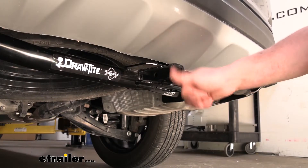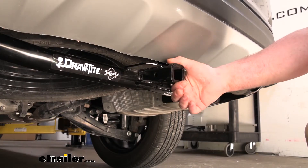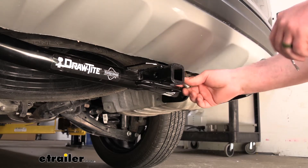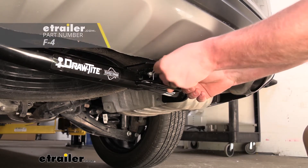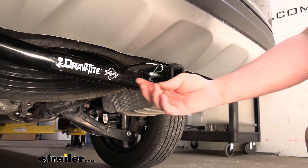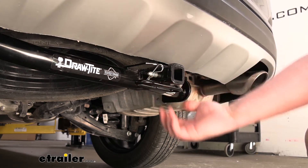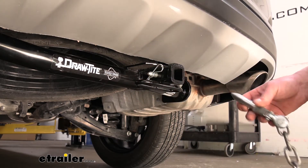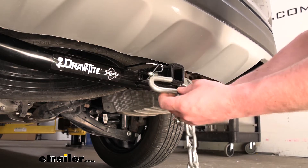This hitch has a reinforced collar for extra strength and a standard half-inch size pinhole. Keep in mind a pin and clip does not come included, but if you need one you can grab it here at eTrailer. We're going to have loop-style safety chain openings, which are nice and thick and relatively large, so you should be able to use just about any size hook that you might have.